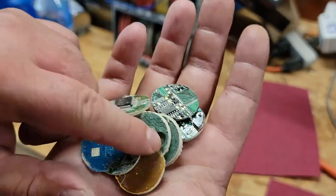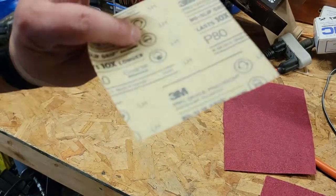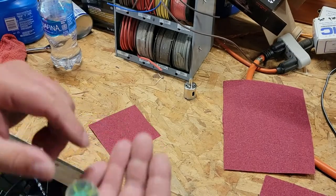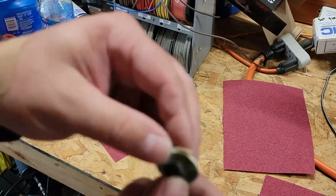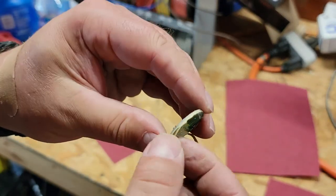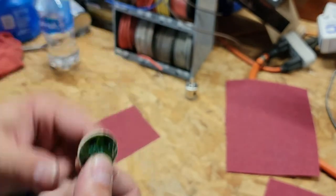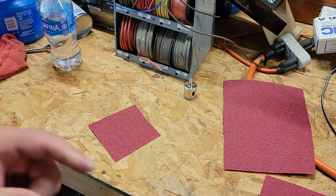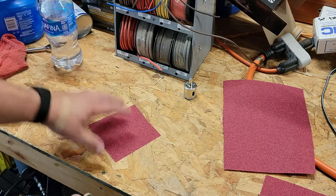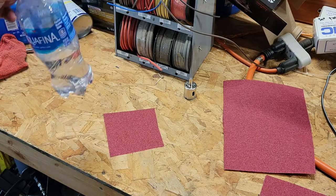We got all our little discs cut out. I'm just going to take some 80-grit sandpaper — coarser the better, since you won't see the back. You just want to get rid of all the high spots and get it flattened out. You'll probably have to go around the edges too so it fits in the pendant bezel. I'm going to use a little water with the wet-dry paper just to keep the dust down.